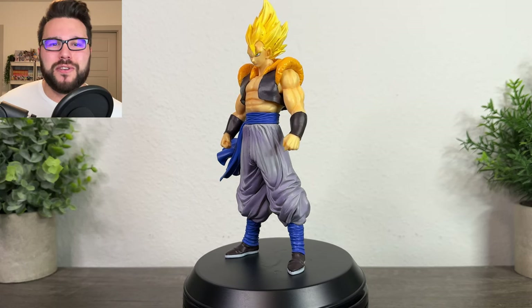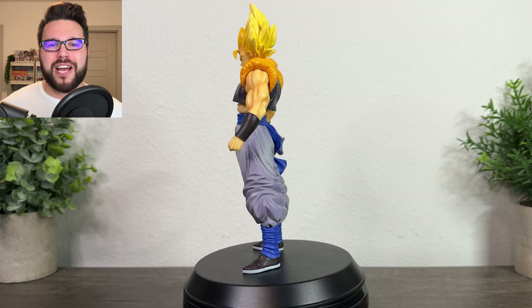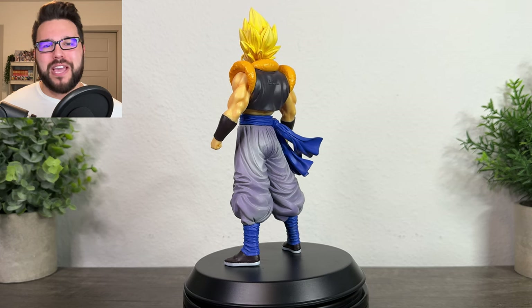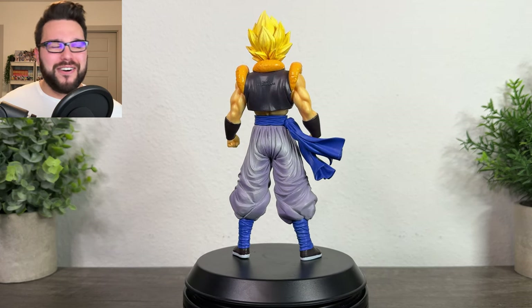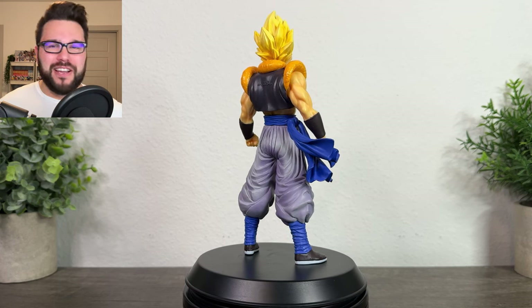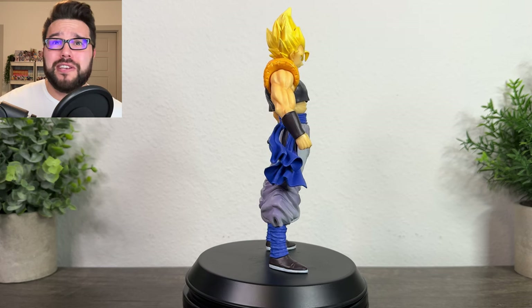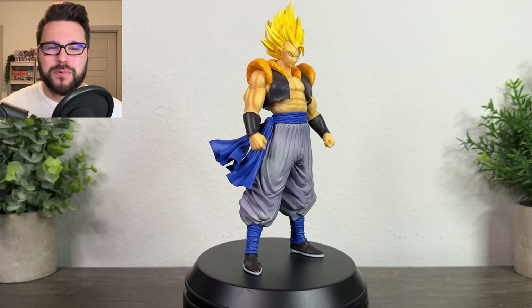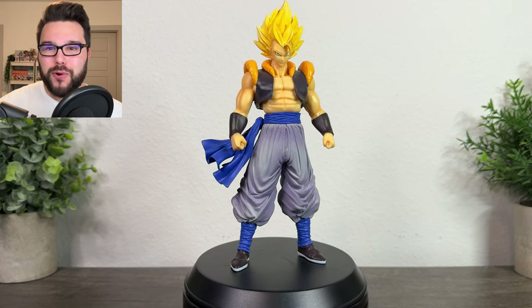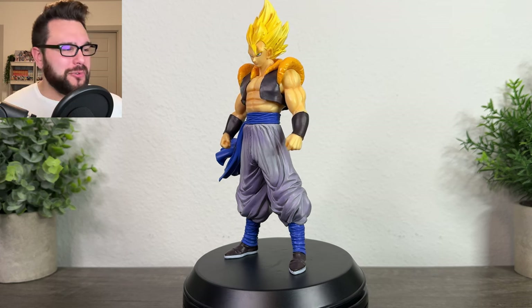Let's talk about the figure itself as a character choice. It's Gogeta, right? Gogeta is one of the most popular characters out of the Dragon Ball franchise. If Bandai wants to make money, they will put Gogeta up in front for sale. I don't think this series had other Gogetas at first — they did have other Gogetas, but this was the very first.